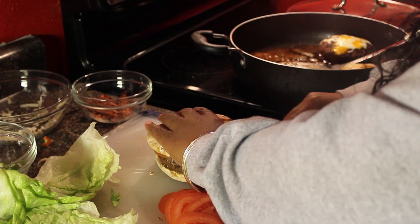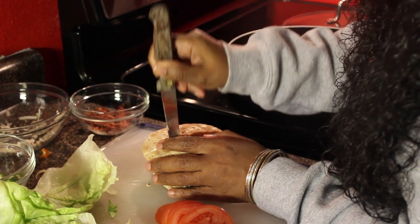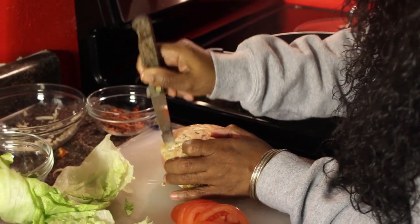All the juices are coming out as I cut it in half.